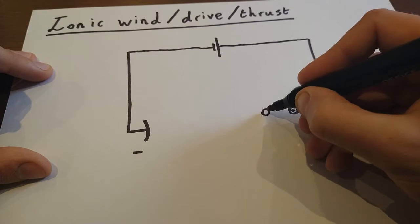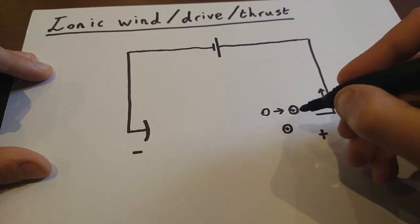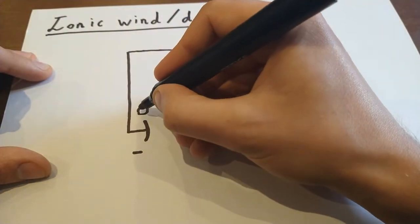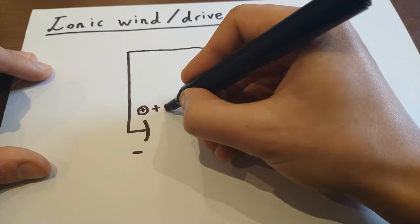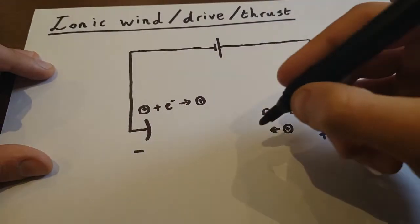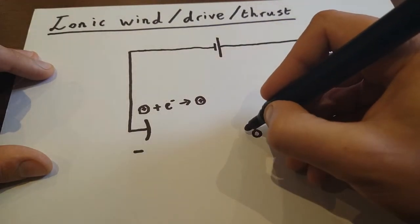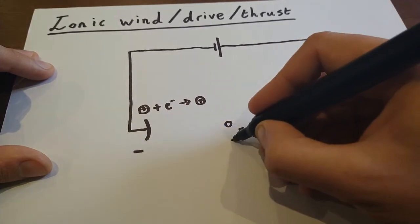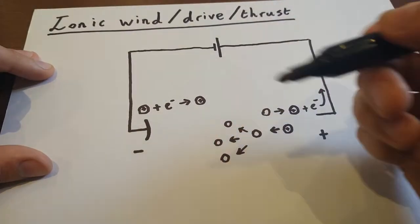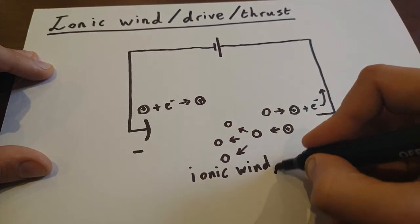These positive ions are then attracted towards the negative electrode, where they will be able to regain that electron. So on that side, they'll pick up an electron to reform whatever gas molecule they were before. In between these two points, you get your ions moving at really quite high speeds, bumping into other gas molecules. These don't need to be charged to take part in this, and they'll all be bumped along in that direction, producing our ionic wind or thrust.